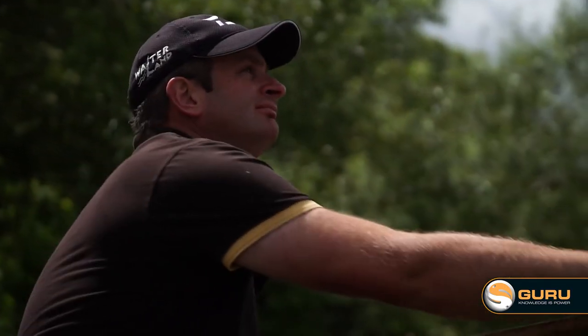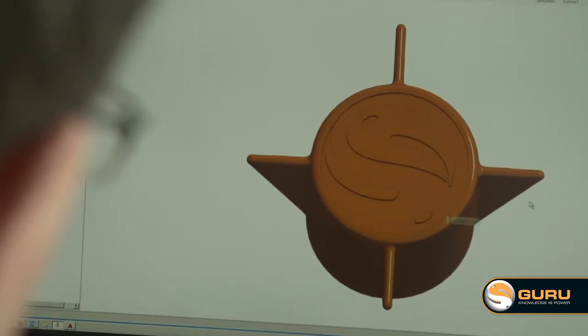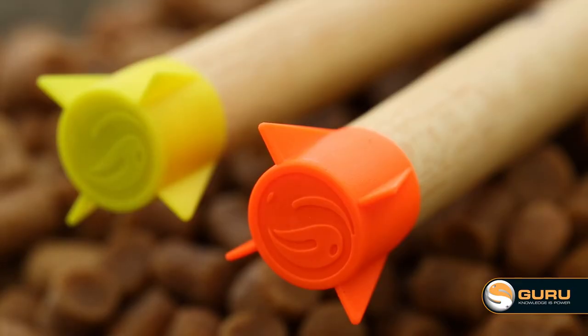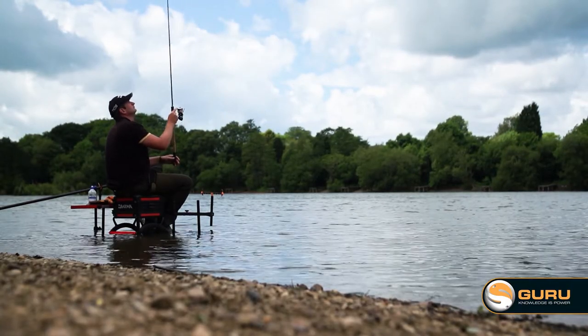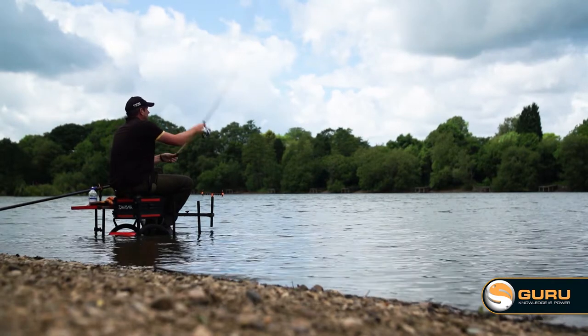Getting a pellet waggler to cast well is really key. I want to be able to be accurate, I want to be able to fish off the back of my bait and in my bait, and that's where the flights come in. The flights are right at the tip of the float. What we found when testing is if the flights don't sit right at the tip, the float tends to twist in flight and can't be very accurate, it's harder to feather the float, so they don't fish as well. So the really important bit is flights at the top of the float - it flies nice and straight and true and I can be really accurate.